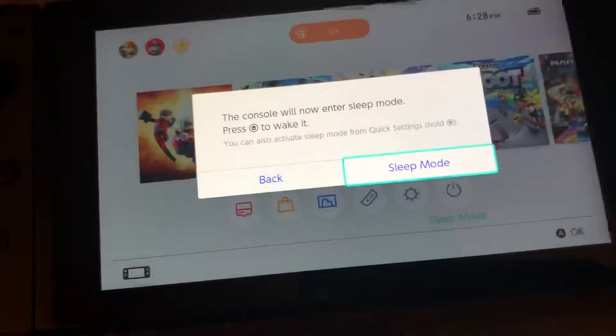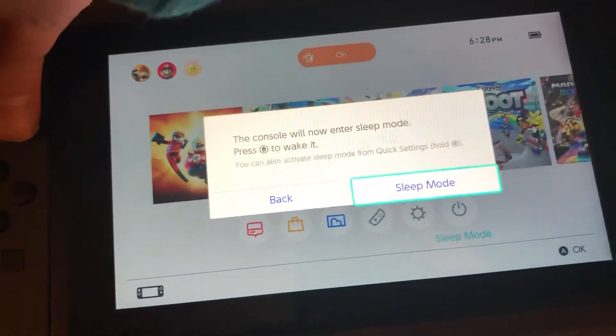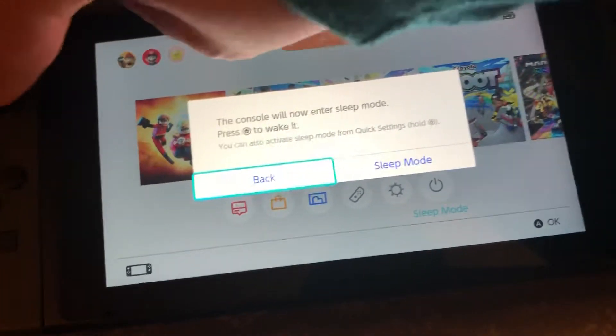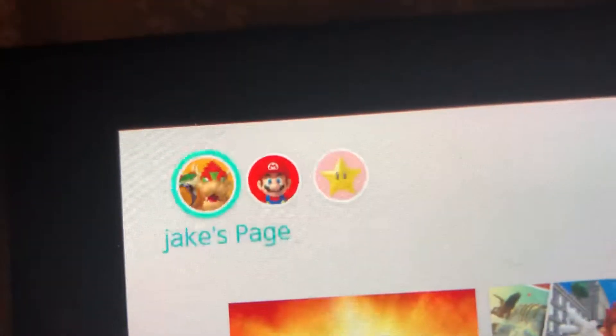And then the sleep mode — back and then back to sleep mode — and there we have the accounts right here.